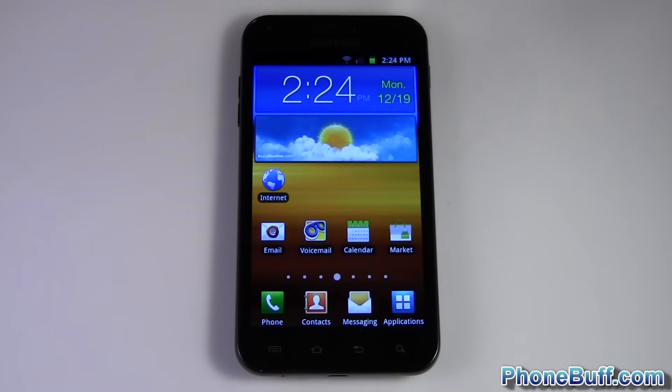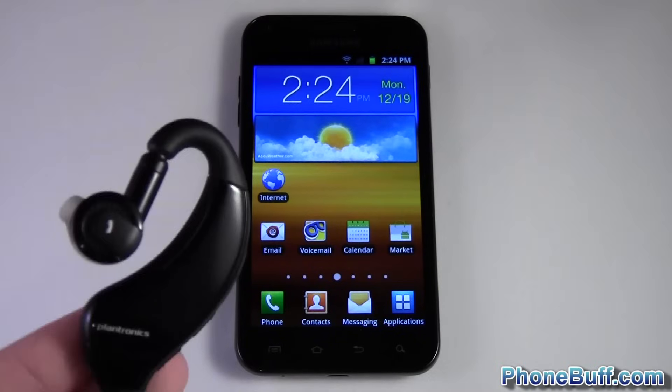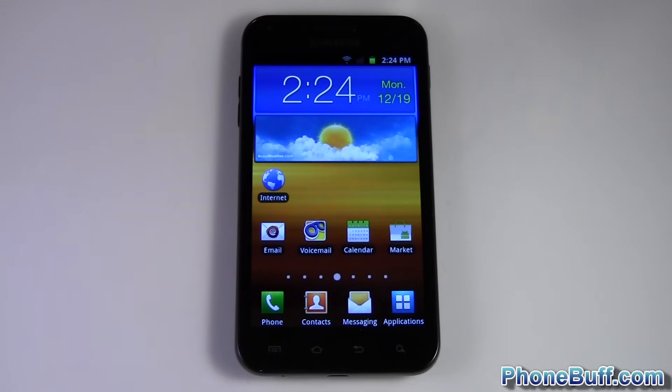What's up guys, it's Dave here from phonebuff.com, and today I'm going to be showing you how to pair your Bluetooth to your Android device. In this case, I'm pairing my Plantronics headset to my phone.